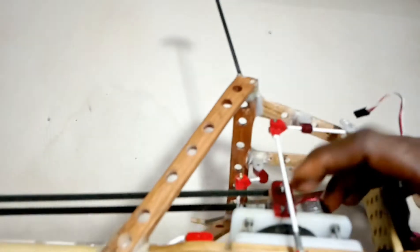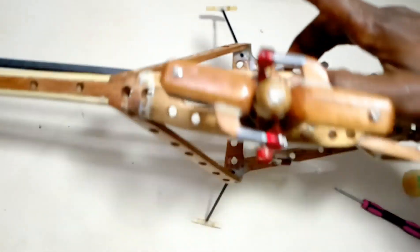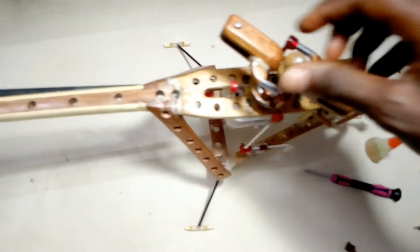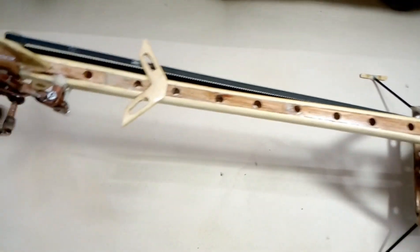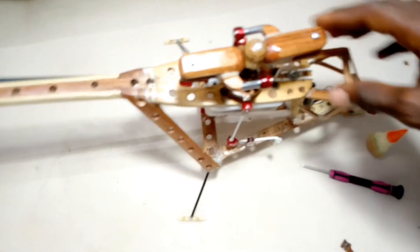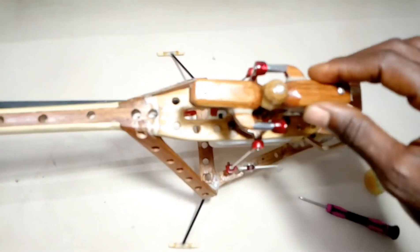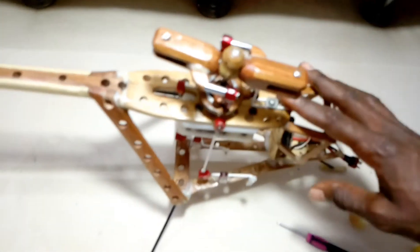In my next video I'm going to fix the servos and give some details on the servos. For more of my videos, please click and subscribe. Thank you very much for watching, have a nice day.